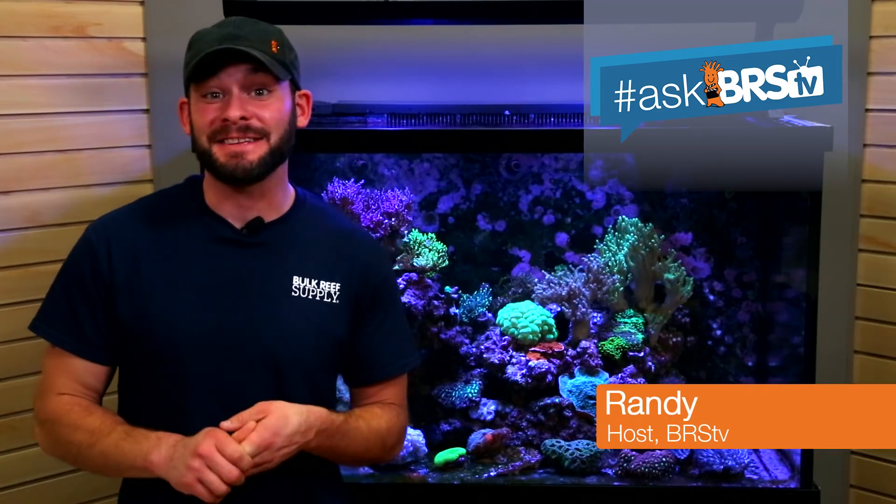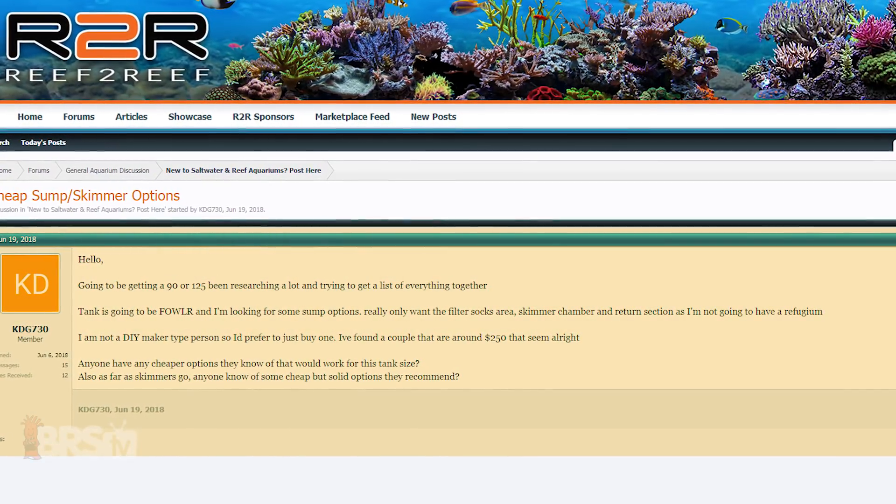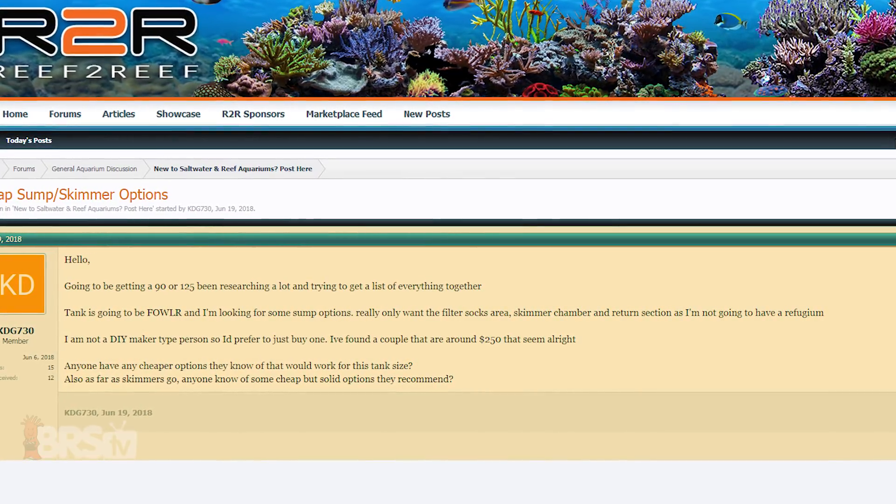This time on Ask BRS TV we answer a question from KDG730 on Reef2Reef who asks: what's my best option for an economical, non-DIY sump and skimmer combo for a 90 gallon FOWLR tank?